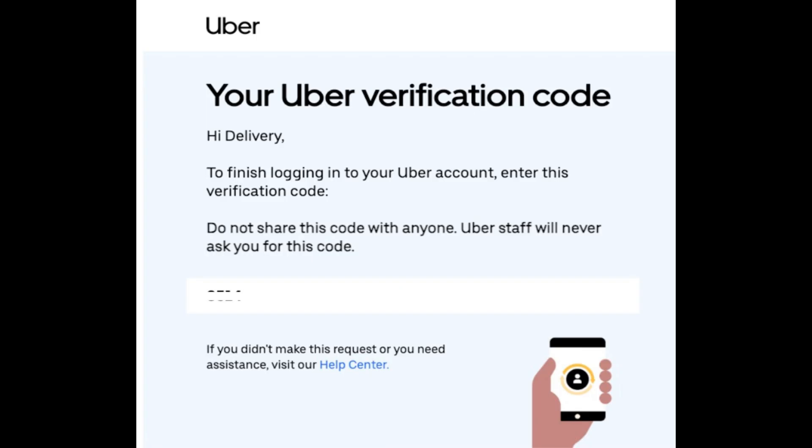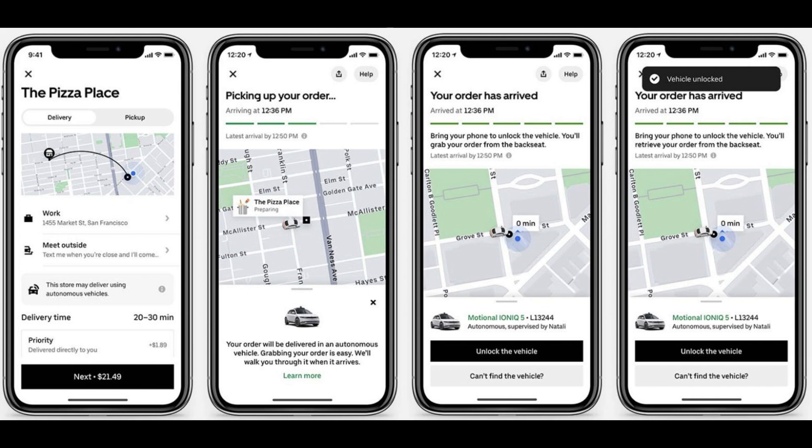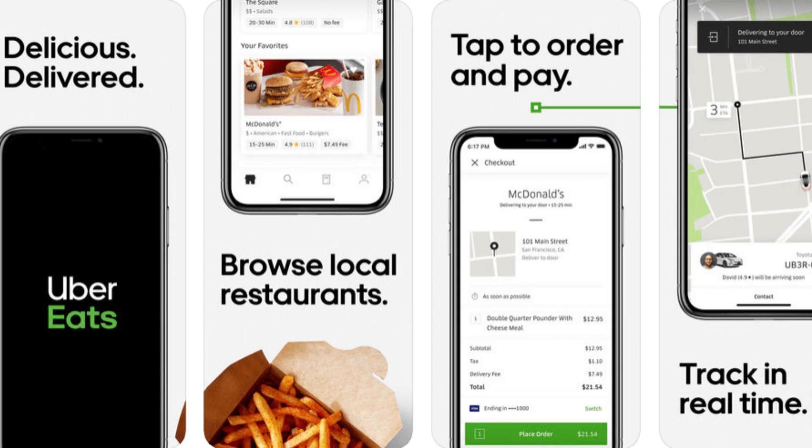Once your documents are submitted, Uber Eats will review everything. This can take a few days, but you'll get notified by email once you're approved. After approval, you can log into your Uber Driver app to start accepting delivery requests and begin delivering. And that's it — you're now ready to start delivering with Uber Eats in Canada.